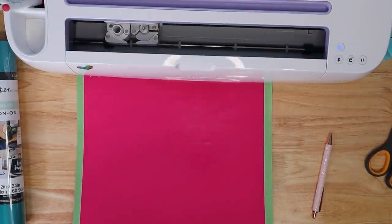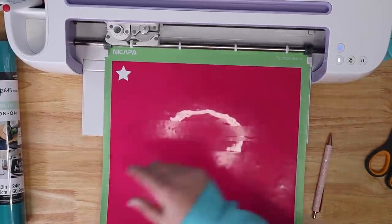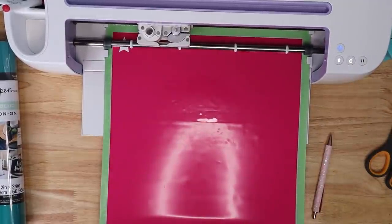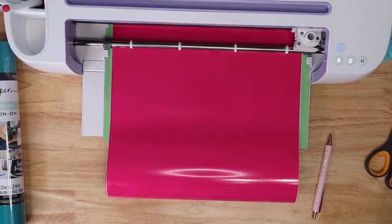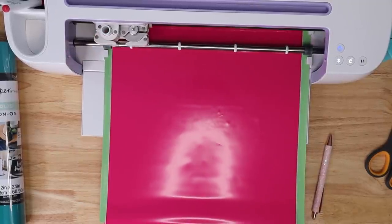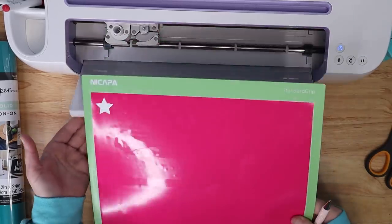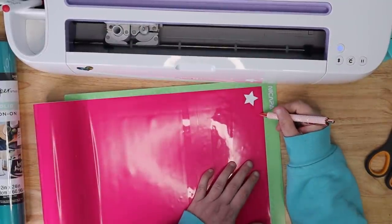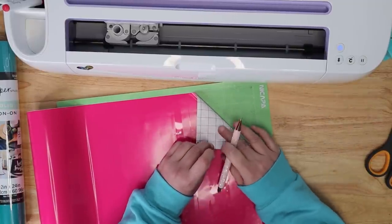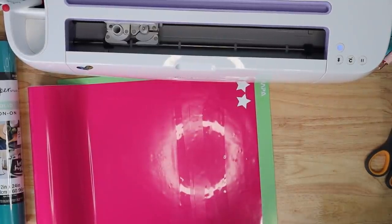I'm going to go back into the computer and turn the pressure to 'more' to see if I get a cleaner cut. Make sure to move your star over before cutting again — I have a separate video all about test cutting linked below. After cutting on vinyl with more pressure, it feels a lot better and I don't feel any cut-through on the back. I would recommend cutting this permanent vinyl on the vinyl setting with more pressure for a cleaner result.